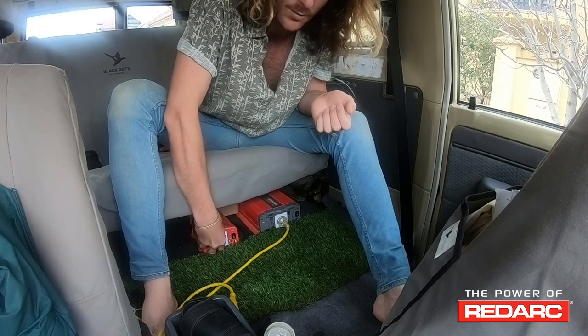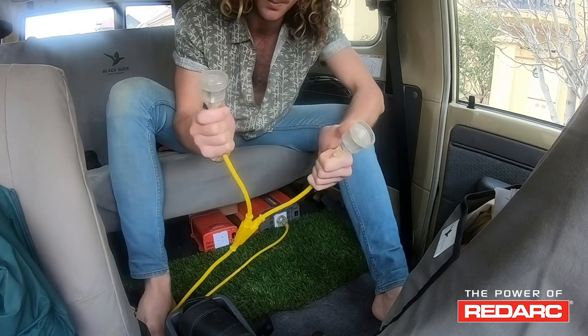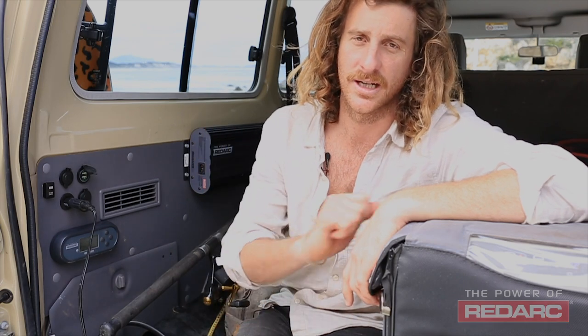Behind me, under the back seats, I've got two RedArc inverters — one's 1,000 watts and the other one 350 watts. I just run extension cords from those into the front seat, so I don't need to turn around. They're just tucked out of the way. At any point in time I can just plug whatever I need to charge — from the laptop, cameras, drone — chuck it into the extension cord and away you go.